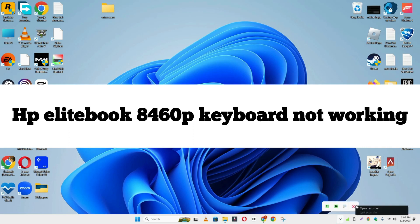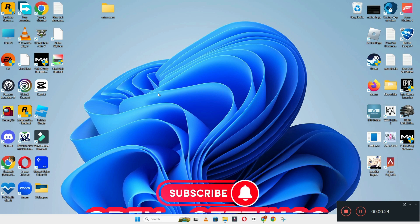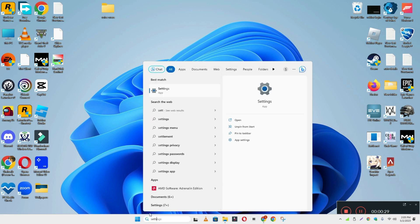Hi everyone. In today's video I'm going to show you how to fix the HP EliteBook 8460p keyboard not working problem. If your keyboard suddenly stopped working, I'll tell you a few tips and tricks that you can use to fix it. If you are new to my channel, don't forget to subscribe and press the bell icon. Watch the complete video and learn how you can do it.